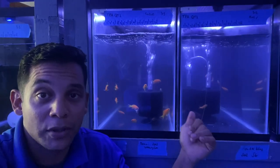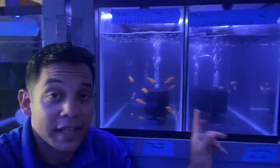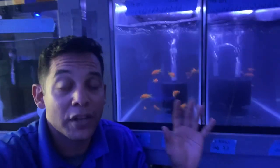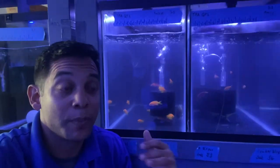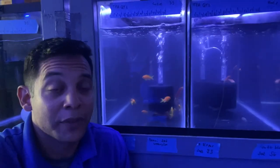Now I know that Anthias have a bad reputation — people say they're very hard to take care of, fragile, and all that — but not the Lyretail and not the Disbar, which I'll be doing a video on. Both of these two fish are not delicate fish; if anything, they're actually pretty durable. From my experience, they do really well. They eat about anything. They're actually a pretty hearty fish.